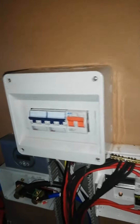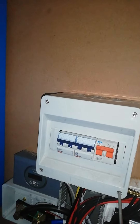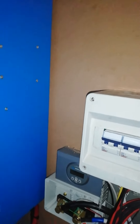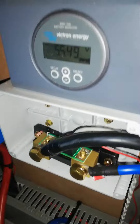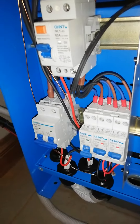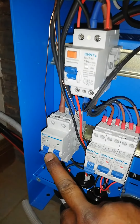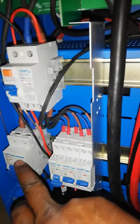This one is bridged from the panel and goes back to the inverter. This is the changeover switch. And this is the fuse for the battery. This one here is just a meter showing how much power is on the battery.